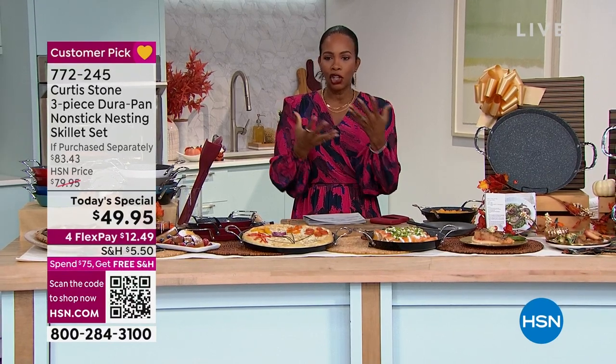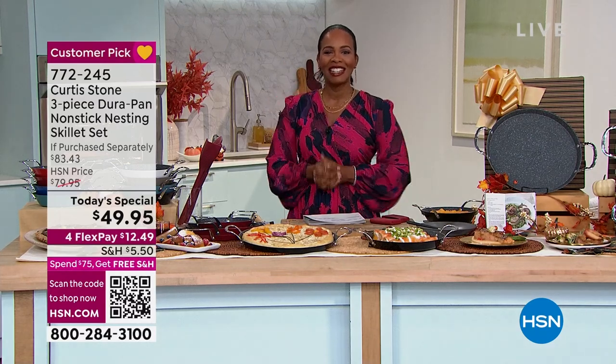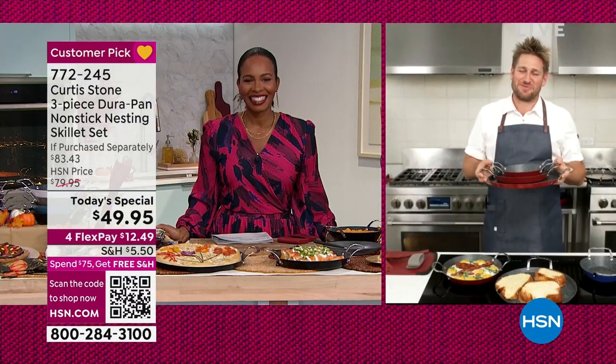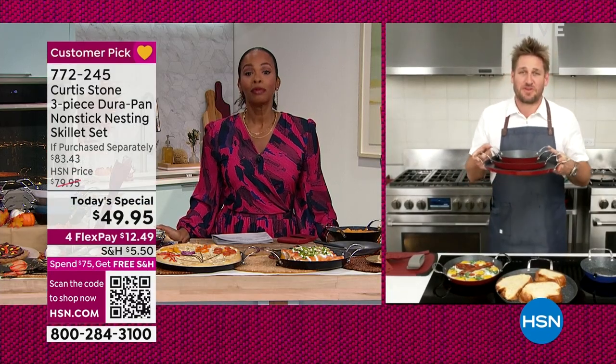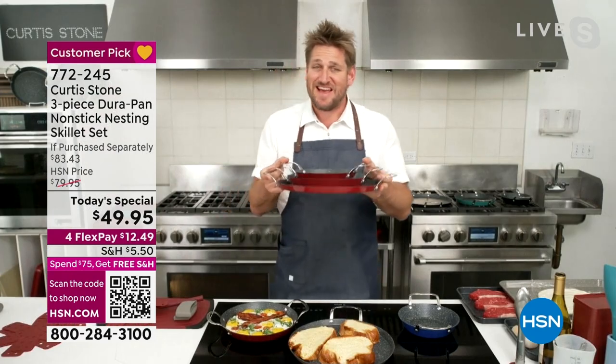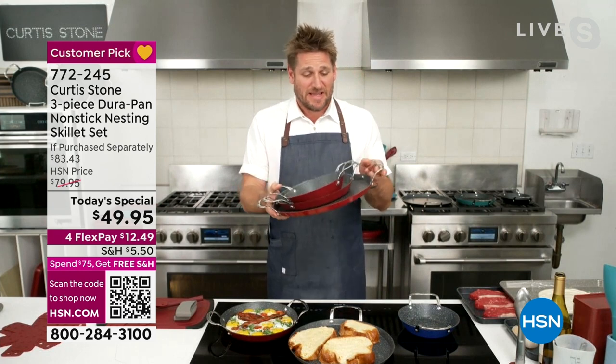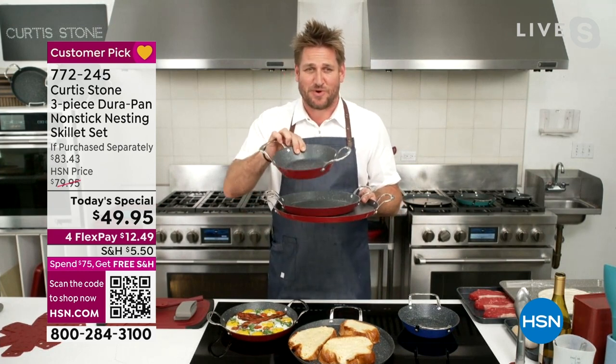If Chef Curtis Stone is ready for us, we are going to jump right in. Welcome in, Chef. When you're standing with kitchenware that changes everything for you in the kitchen, it's a good day. You're about to get this home, my friends — it's less than $50. It is all three of these brilliant pieces of cookware.